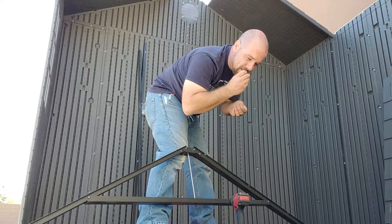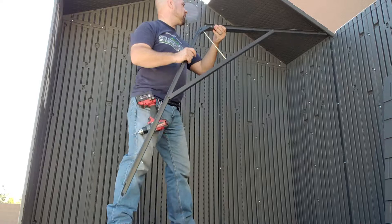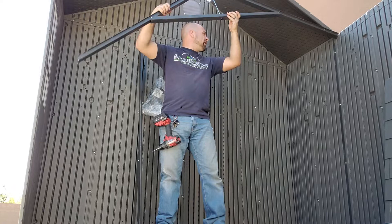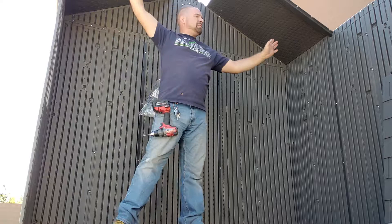I keep two screws — one in hand and one in the mouth — and I put the hook right there because I'm going to need that in a second. I do this all by myself all the time. Take the first one, push it in, and then do a little wiggle side to side to get it onto that roof section, just like the other side. Slide it in — be very careful because this can slide out on you.